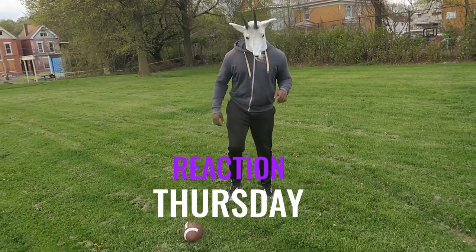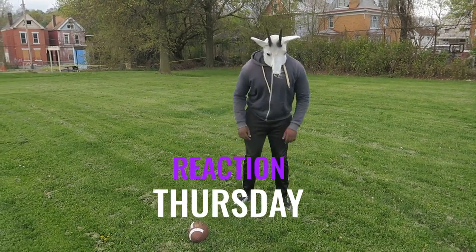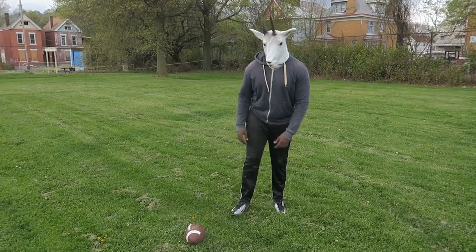Hey Harold, it's another Reaction Thursday for you guys today. We're going to talk about how to become shifty in football and how to really react faster to get more shifty.